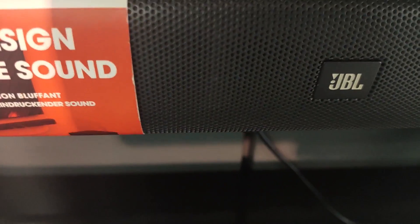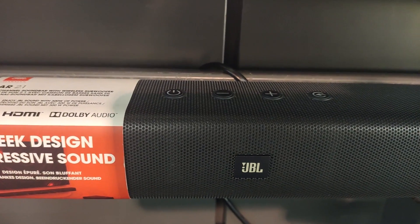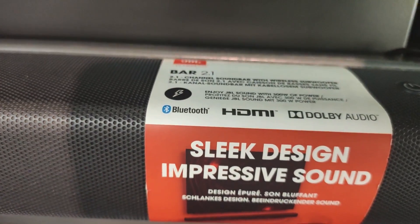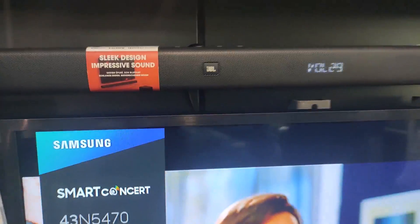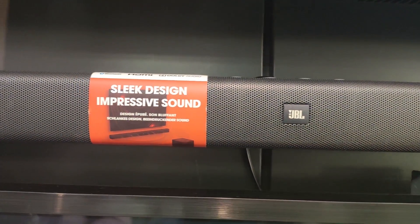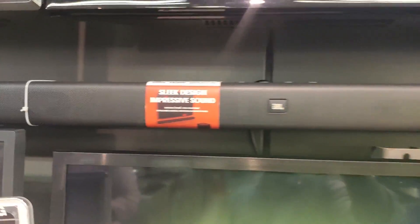On the top part there is a rubber back panel. We have volume up and down, a switch-off button, source control, and connectivity via ARC and USB. More controls are available on the top panel.